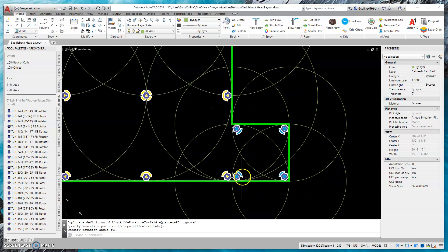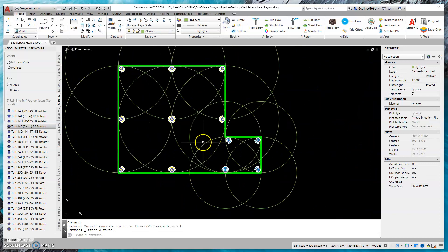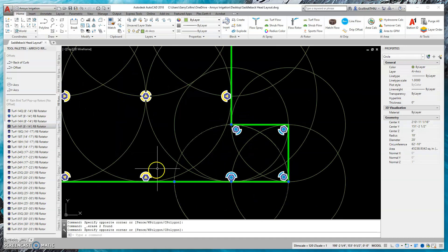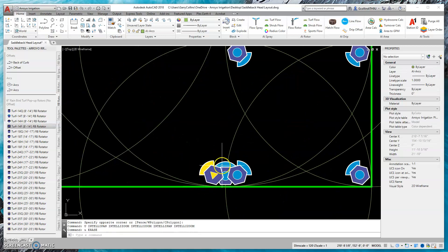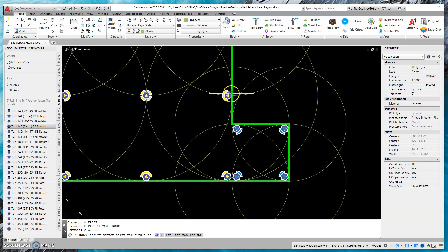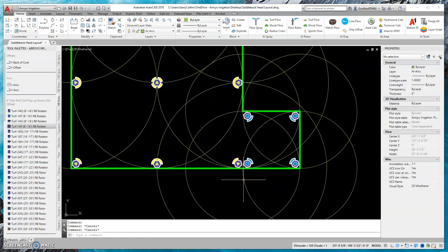Then I can just add 10 foot heads in the bump-out area. Sometimes I'm asked: could you just use a single half head there? A lot of contractors will do that, but you can see it comes up a little short — you'll have some weaker spots. Ideally, this multiple-head layout is your better design. The larger radius would overspray if used across, so having two separate quarter heads provides a more efficient design.